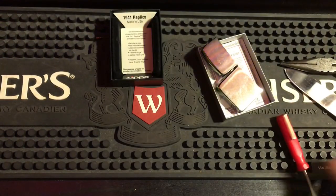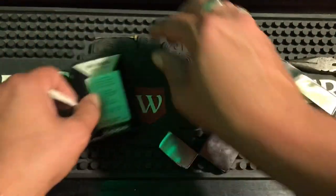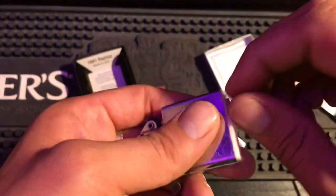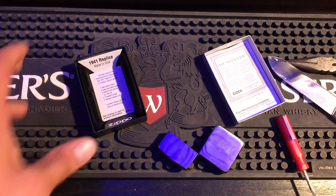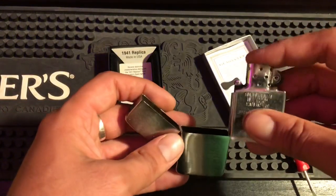All right, so there we go. Now we're just going to put everything back. I'm not going to put the flint back in because I'm going to use a butane insert in this Zippo. I like to take my Zippos in and out of rotation and just have them on the table with the butane insert in it, so they all get used and get the same amount of love. I like switching it up — I don't like having the same Zippo all the time.